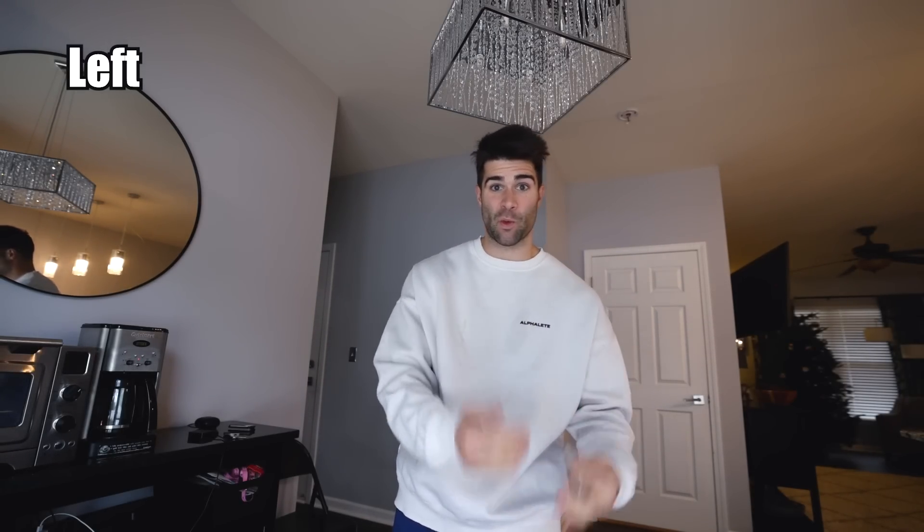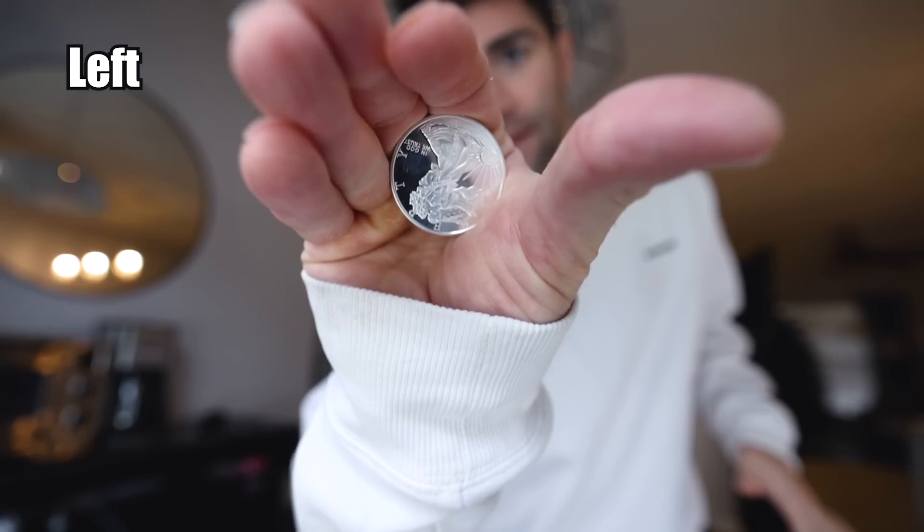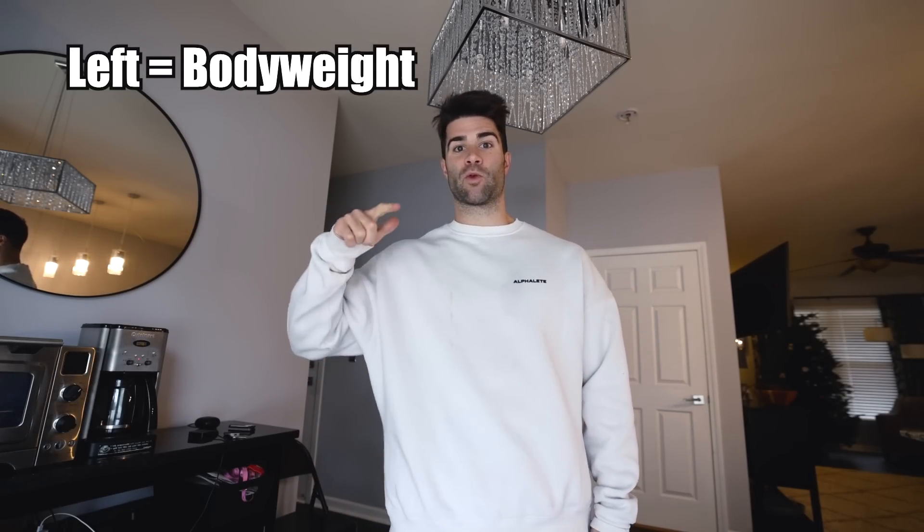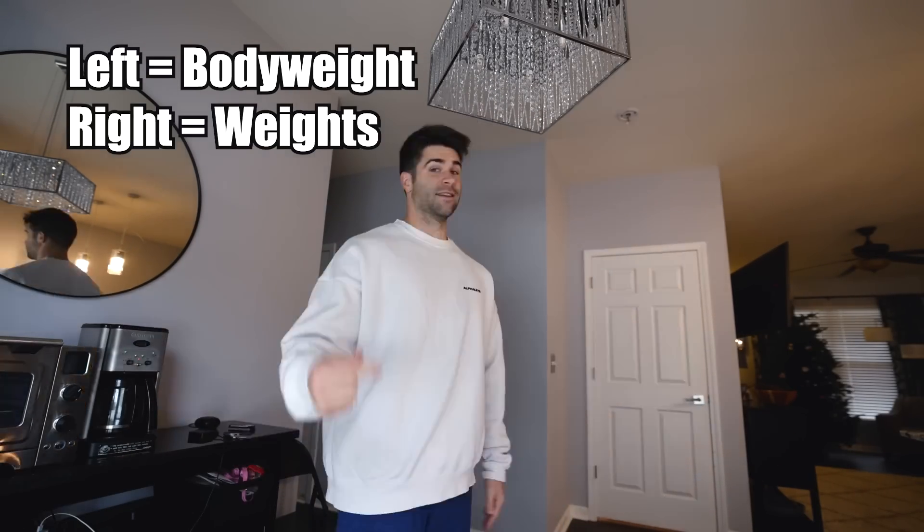We're going to go straight up this time — let's pick sides. Heads, right side bodyweight. Tails, weights. That is heads. So my left side is going to be bodyweight, and that means my right side is going to be weights. Let's get started.